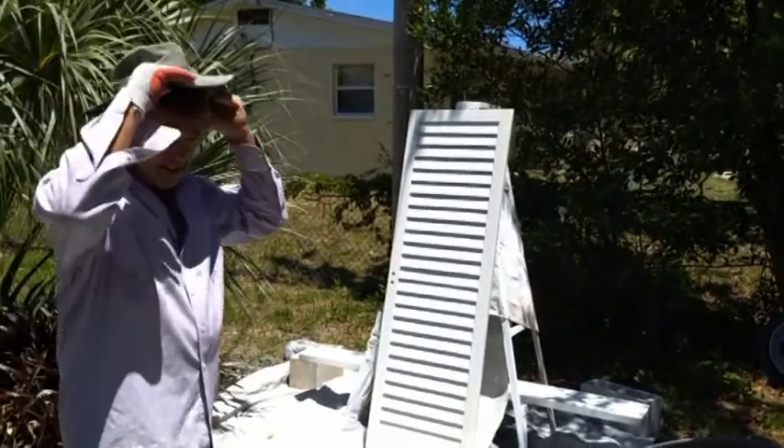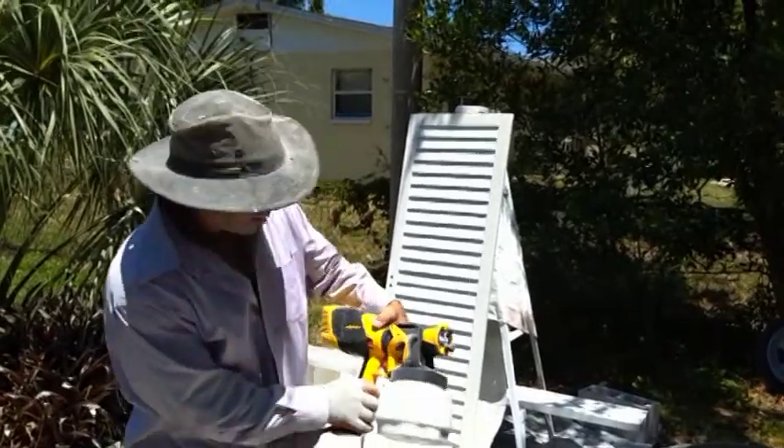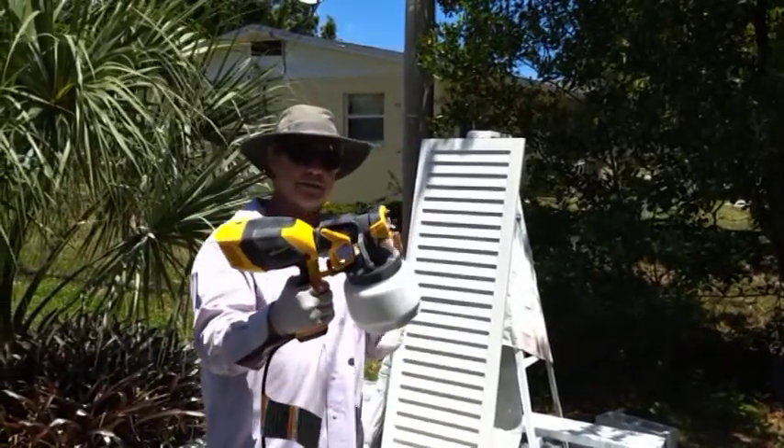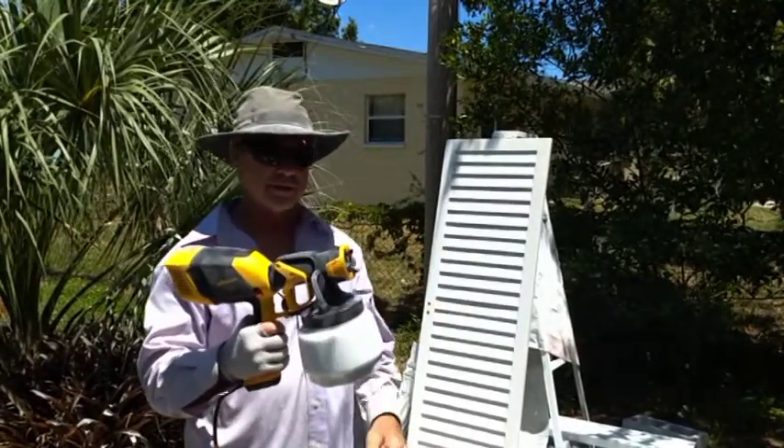I'm here with Bob Brown right now. I just bought a new gun — it's the Wagner, a hundred dollar gun. It works worlds better than the gun I had before, which I'll show you later.